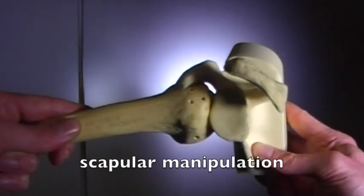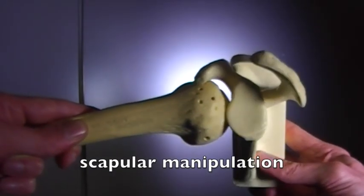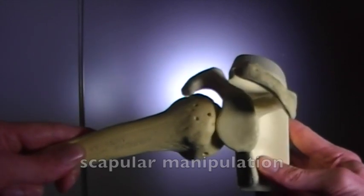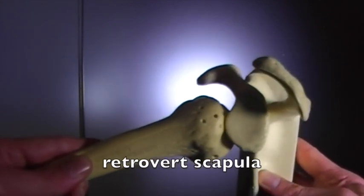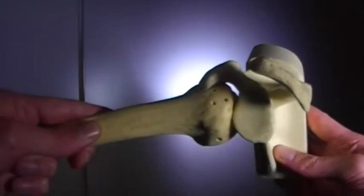For scapular manipulation, instead of moving the humerus to roll the head around the glenoid rim, we're going to actively move the scapula. This will move the rim around a fixed humeral head. Fix the humerus with traction, and then retrovert the scapula to move that glenoid rim around the humeral head.